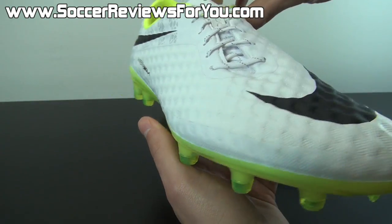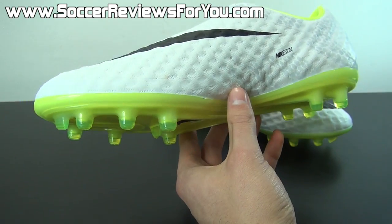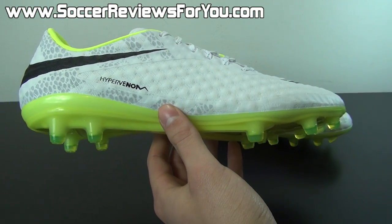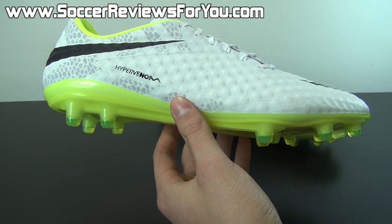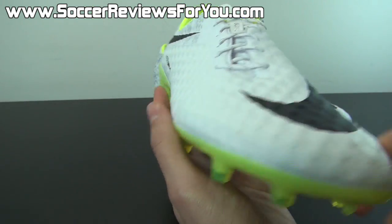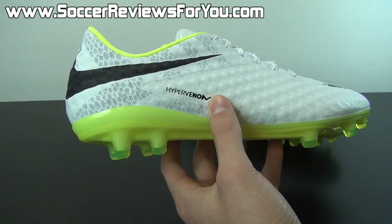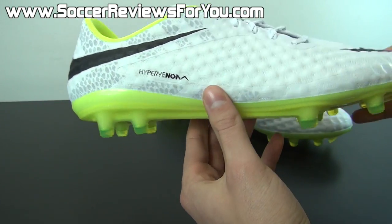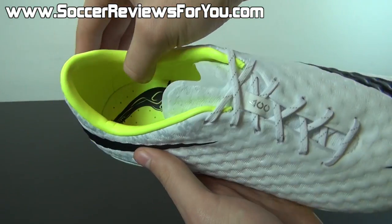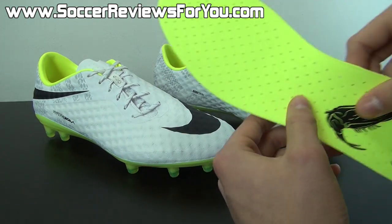It's finished off with an x-ray texturing, so it is not completely smooth — this adds a little bit of additional grip on the ball. It has a slightly waxy finish at first, but once you get used to it, it's something I really liked. The upper also features ACC all-conditions control technology, acting as a wet control element. You're going to find an off-centered lacing system with the laces pushed slightly to the outside. It features a lower cut in the heel area similar to the Mercurial Vapor, giving you plenty of freedom of movement in the ankle area.